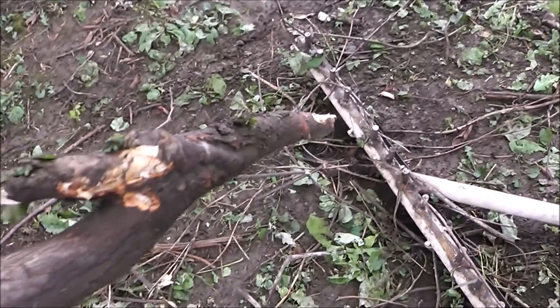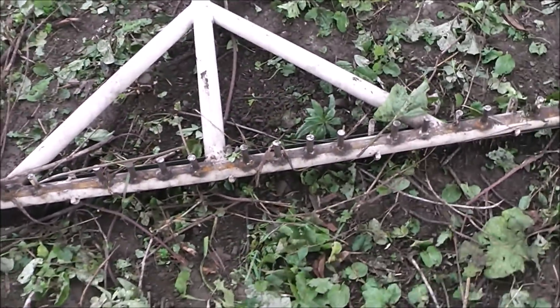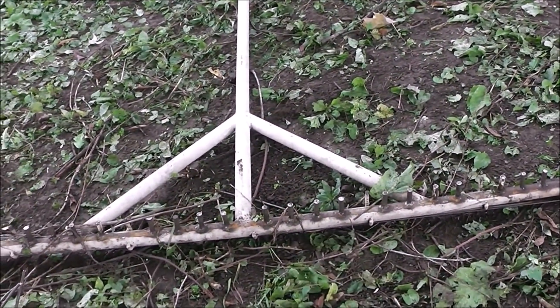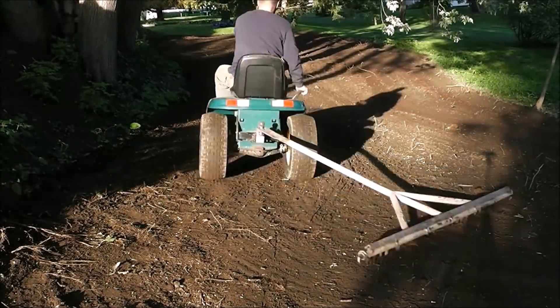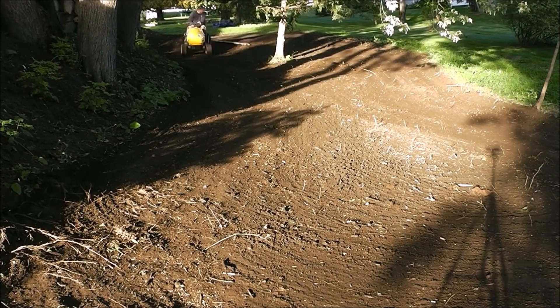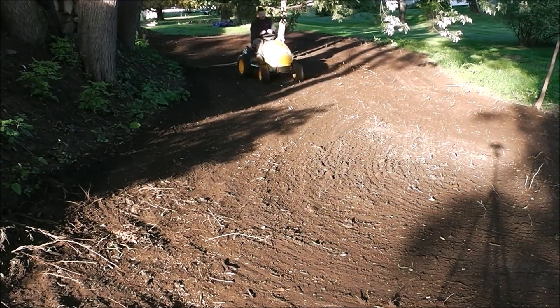Yeah, it's working good — it's even busting out limbs and brush. So I'm just going to keep going and get this all scraped up. Once it gets to the point where it's time to flip it over and drag it, that'll be the smoothing position. After about an hour and a half to two hours of just riding around — pretty easy work, iced coffee, relaxing and enjoying the morning — this is what we ended up with.